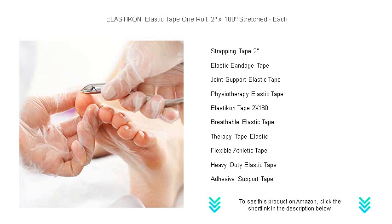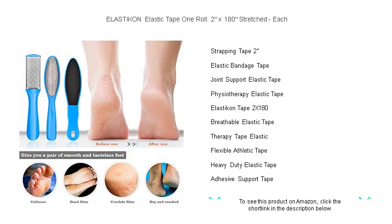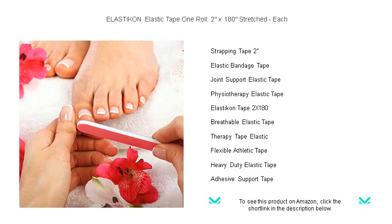Get your roll today and experience confidence in every move. Keep one in your gym bag, medicine cabinet, or first aid kit and stay prepared for whatever life throws your way. Elasticon — stretch, support, secure.